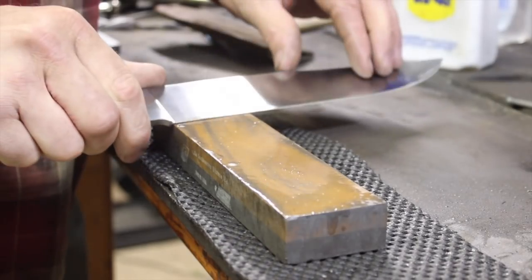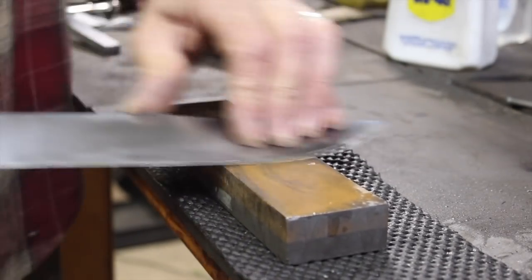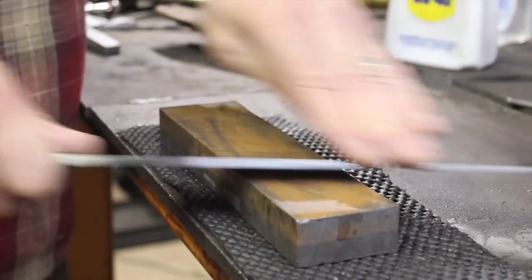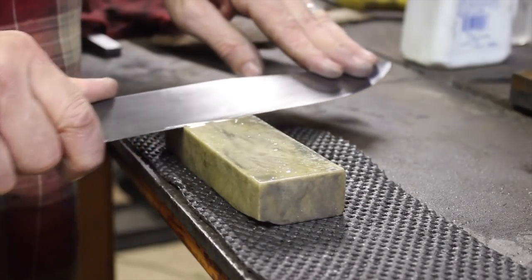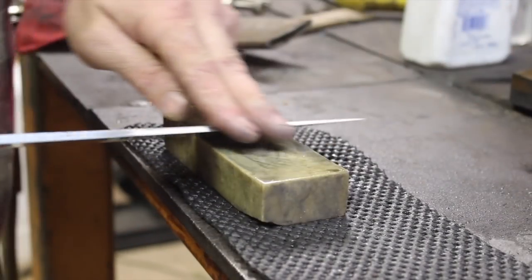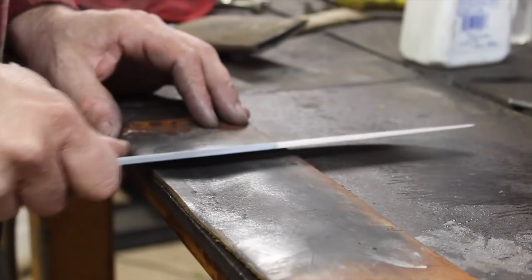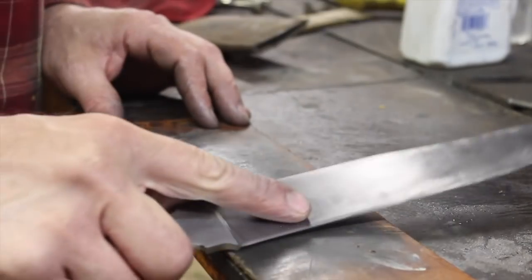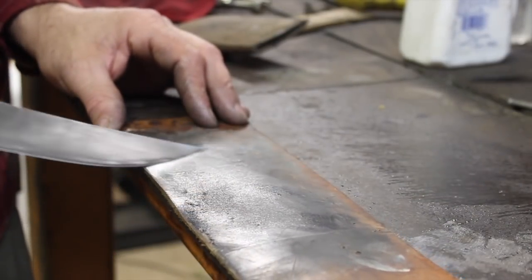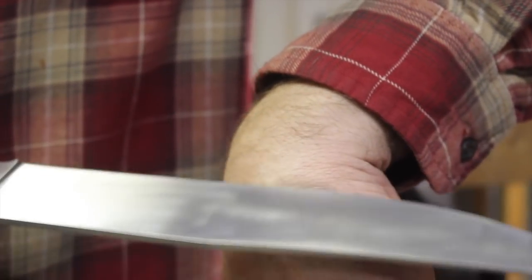Of course, you're going to have a burr on there. Take it to the stones and work that down to a good edge — that's a 240 grit belt that I used to put the primary bevel on. We'll work it down with our stones, an Arkansas stone here, hone that up a little bit, and finally use the strop to really put a nice razor sharp edge in there. I prefer to use the strop, particularly when using a blade for woodworking — it especially shines in that case.